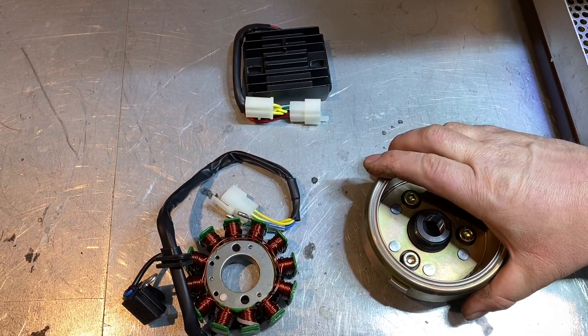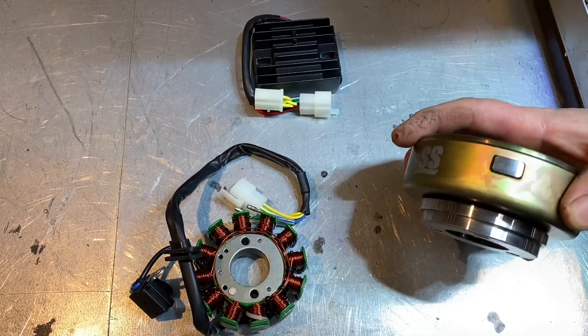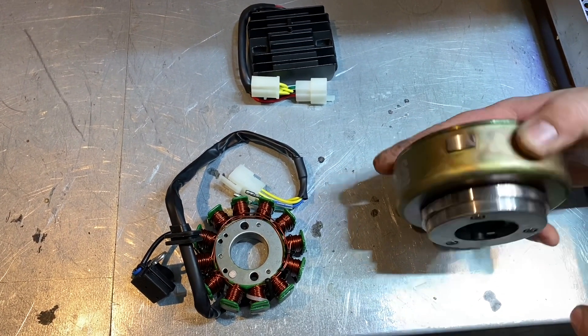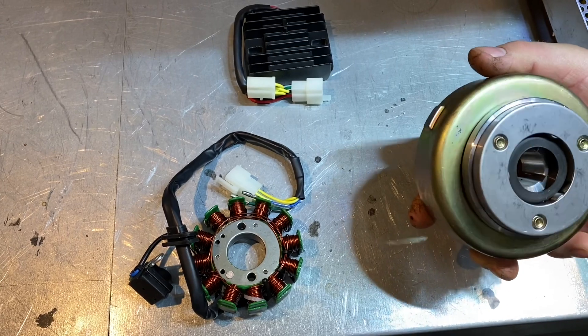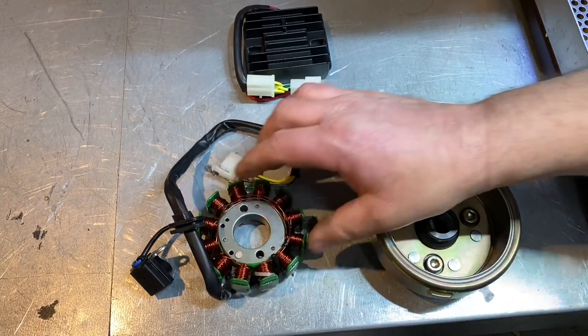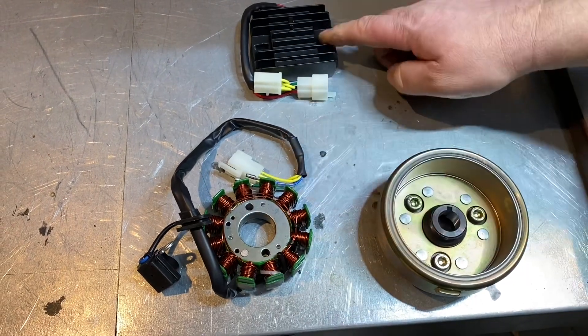Z190 generator installation with our upgraded flywheel with ignition trigger. It's got a longer one in it rather than the standard one. It comes with a starter clutch ready to go and the larger taper 21mm. We've got the 100 watt generator and the reg-rec in the kit.